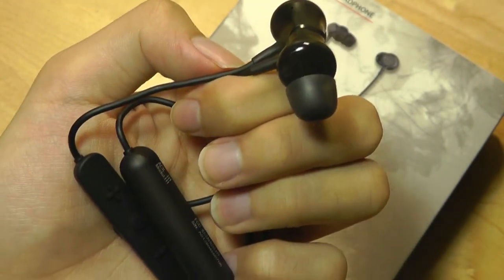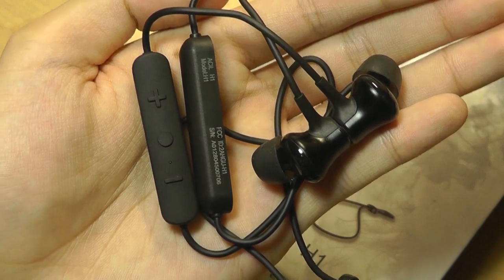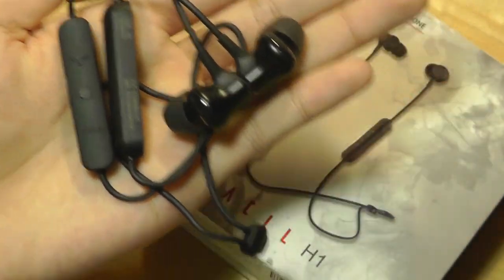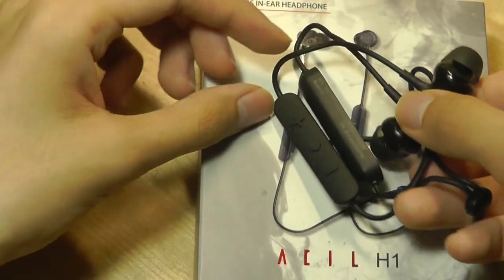You can check out more details about these in the links down below. If you're looking for an immersive pair of wireless Bluetooth earbuds that doesn't break the bank, these are definitely worth a closer look. Thanks for watching here at OSReviews — that's been our hands-on review of the ASIL H1 wireless in-ear headphones.